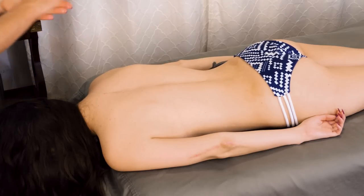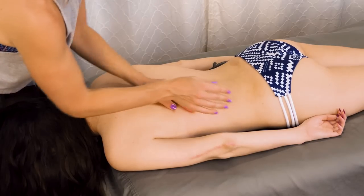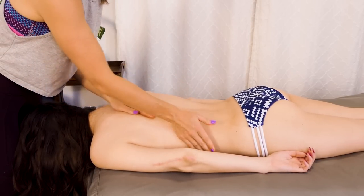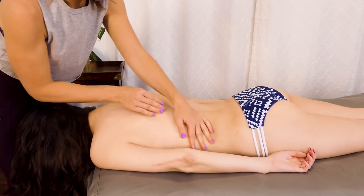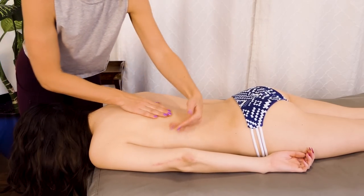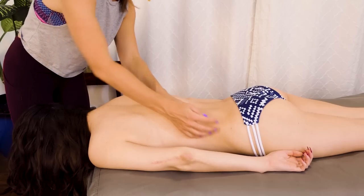I'm going to do that same kind of sequence on the opposite side. Just finding a rhythm, trying not to be choppy in my movements — really trying to be fluid in how I'm working. More than anything, I'm getting that oil on there and I'm going to start getting into this soft tissue a little bit.